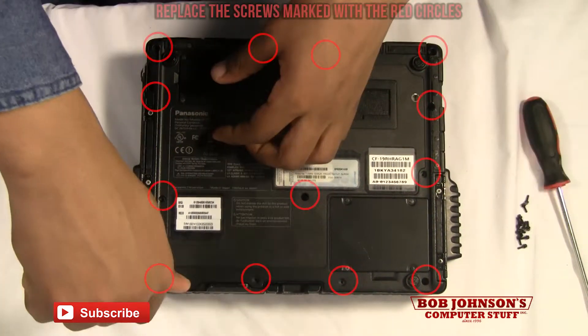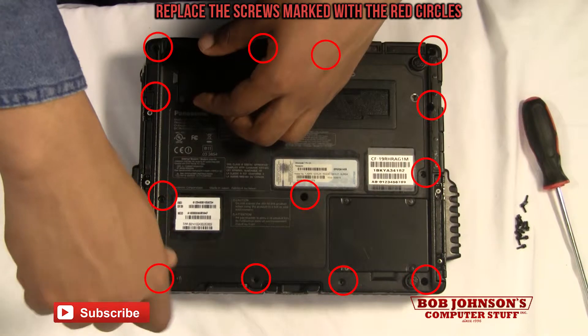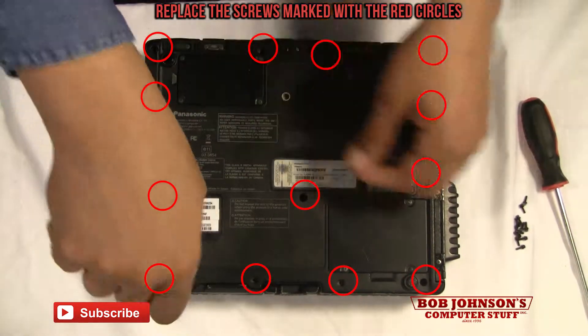Now you can replace the rear cabinet. We're going to replace the 13 screws for the rear cabinet with the rear panel.